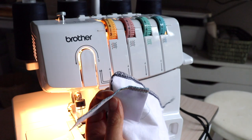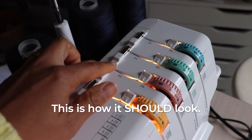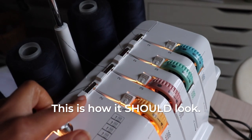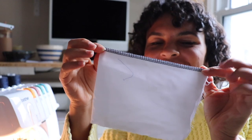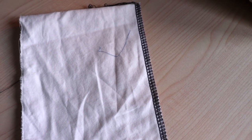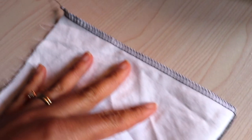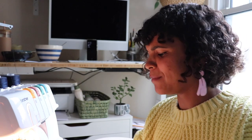I figured it out — I forgot to thread the top loopers; I only threaded the first one. I put them in and it totally fixed the threads. Just make sure that you're threading it properly and not missing any steps, because that's the main trouble you're going to have with a serger. If you thread it right, you're good to go. I'm very happy with this — it's quite a loud machine but I'm loving it.